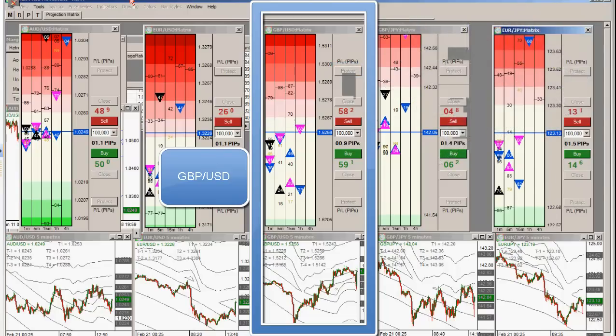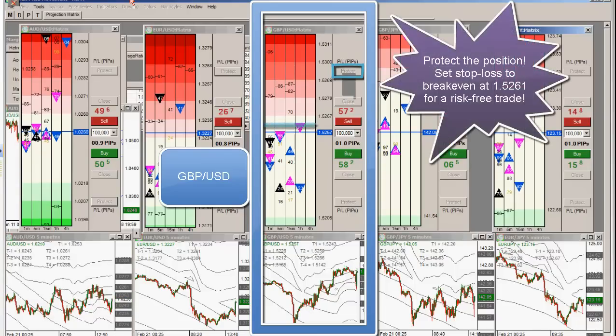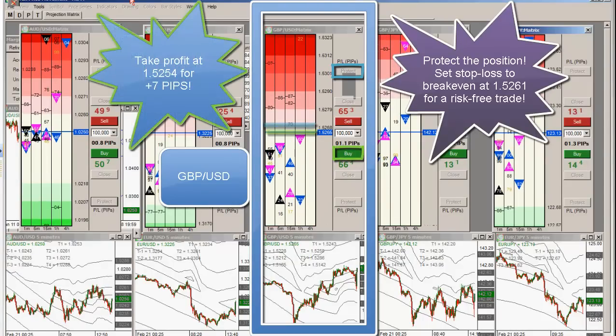I'm just keeping an eye on this position here. I'm moving my stop to break even on this one, and I'm taking seven. Taking seven on pound dollar.